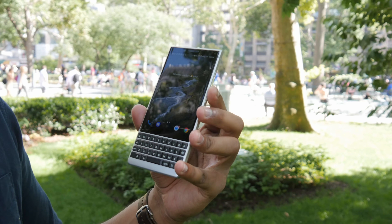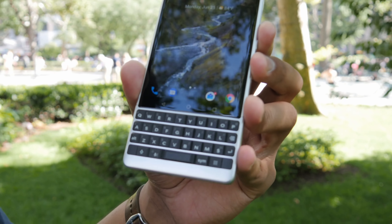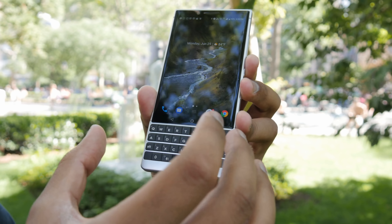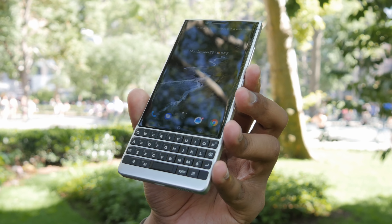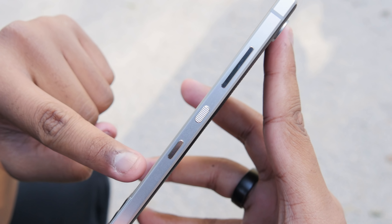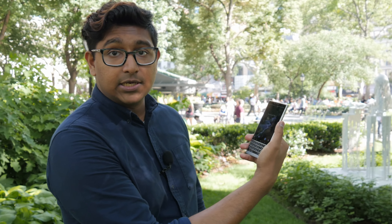There are capacitive buttons that disappear when you're not using them. The keyboard is much bigger than the Key 1 — they got rid of the frets between the rows, and the keys are matte rather than glossy, making them bigger and easier to type on. The fingerprint sensor is embedded in the spacebar. There's also a new speed key, which we'll get into later. On the right side, you have the convenience key, the power button, and the volume rocker, all easy to access. The power key is textured, making it easy to tell which button is which.